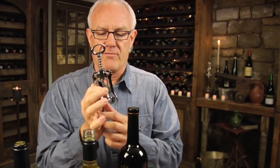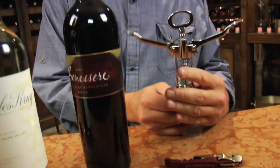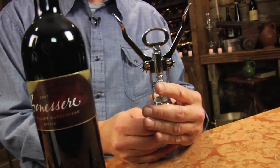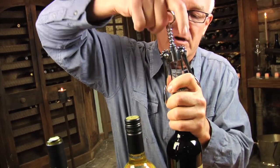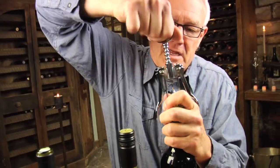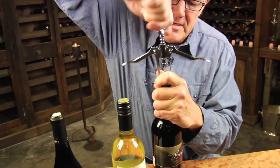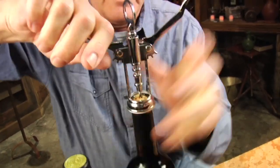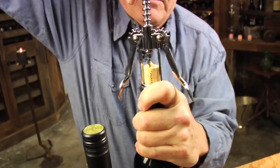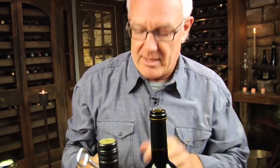The best and easiest kind of corkscrew is this one that's in popular distribution. All you need to do is take this — this is called the worm — and sit it in the middle of the cork, twist it down like this. As the arms go up, the worm goes down into the cork. Then you just pull the arms down. You might have to do another couple turns if it's a big, long cork, and you pop it out like that.